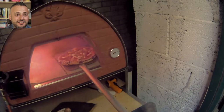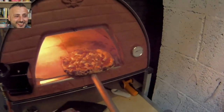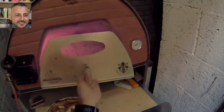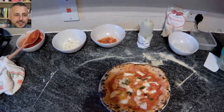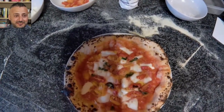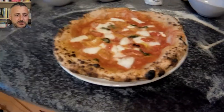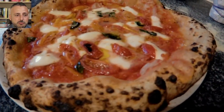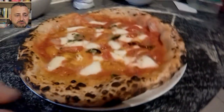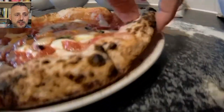Amazing. It's ready! Outside! It's ready! Oh yeah! Guys, I'm hungry, I'm starving! This pizza looks amazing! Okay, let's see the result. Let's check the bottom. That's very good! Very, very good! Very, very, very good!